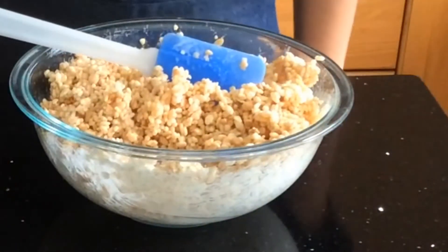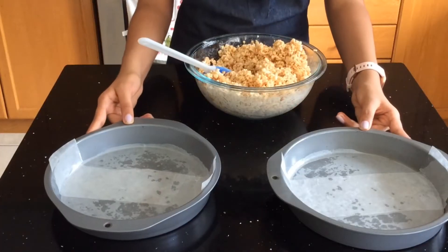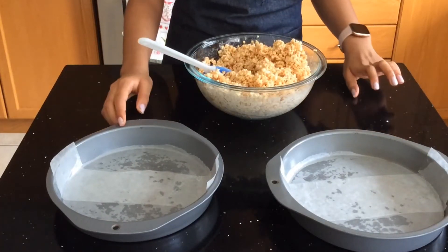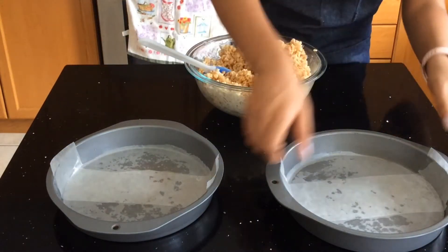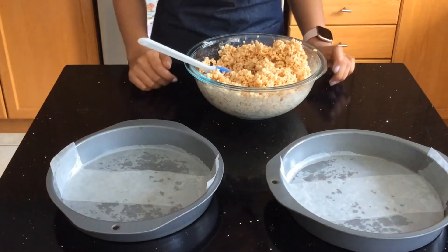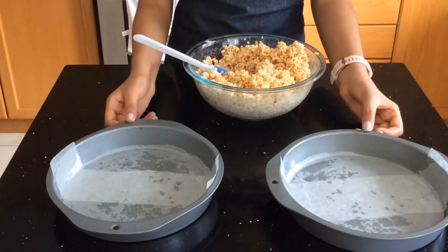When you're done, you will need to grease any size pan of your choice. Here I have two cake pans that I have greased as well as lined with a piece of parchment paper. I've also put a strip of parchment paper underneath just so I can have easy pulling at the end, and now I'm going to put my Rice Krispies into these pans.